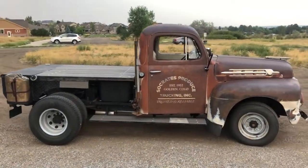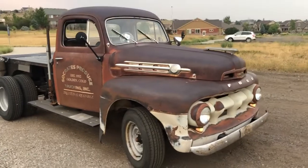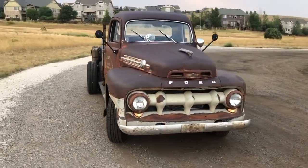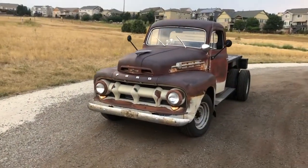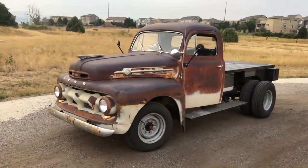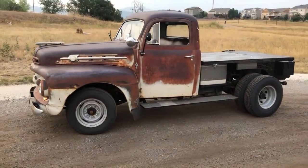Bobbed the frame 12 inches off the rear, and of course upgraded the motor. It's got a 351 Windsor — actually a Ford 5.8 liter out of a 1995 F150, which I rebuilt. Bored 30 over, flat top pistons, headers, etc.